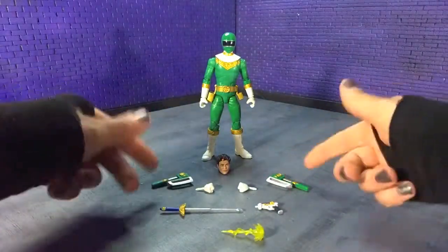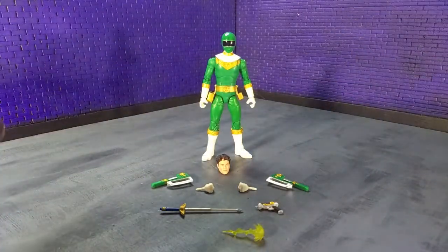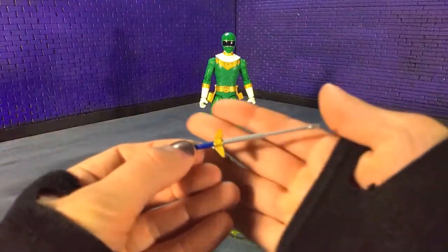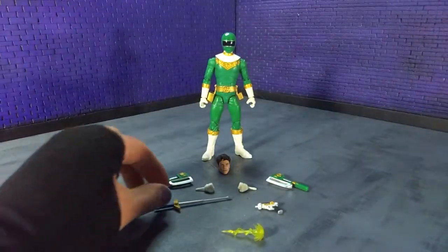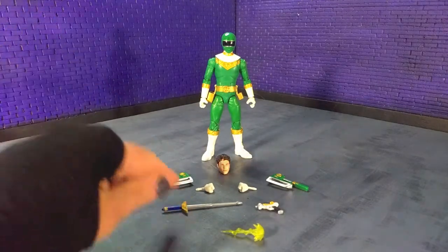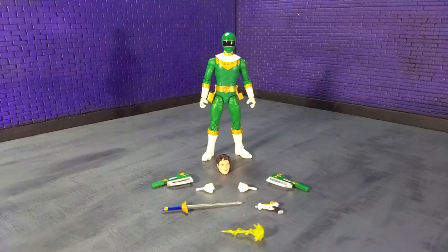They look great, though handles are a bit thick — that's probably accurate. Further on weapons, you get the retractable sword — non-retractable here, just the extended version — but painted nicely. However, there are a lot of people online doing 3D prints of the retracted version so you can put it in the holster, so something to look out for online.